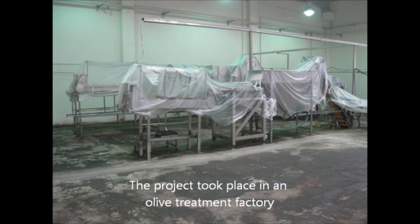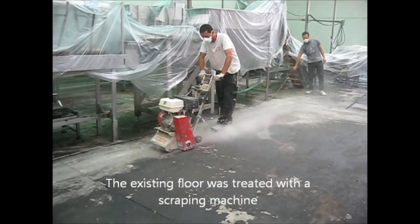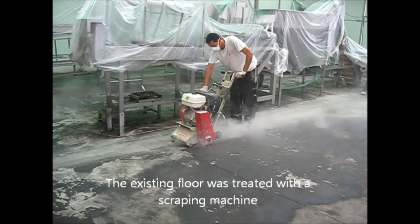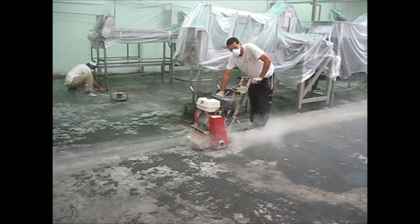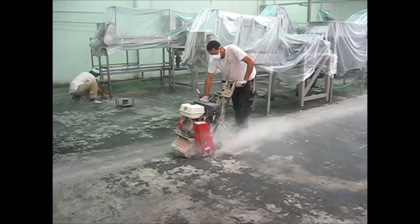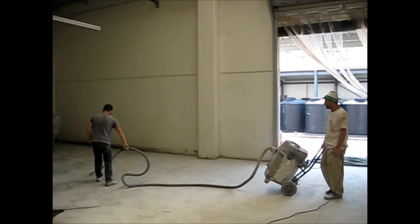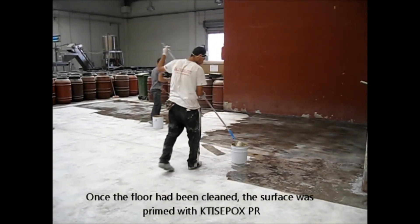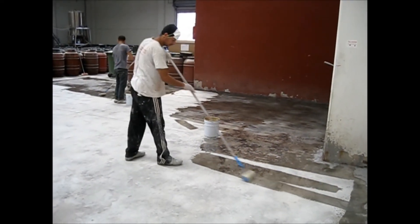It was heavily contaminated — very dirty concrete. We had to clean and scrape it and completely remove this layer of grime and oil. We used various machines like scarifying machines and grinding machines to do this. Here we are grinding and cleaning, and the next step is vacuum cleaning everything to remove the dust. Now we're priming the surface so we can apply the new epoxy floor on top.